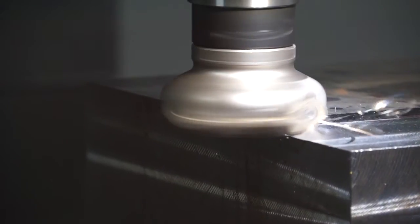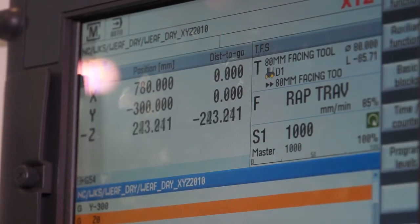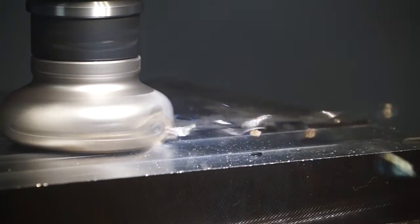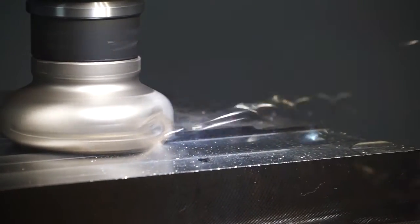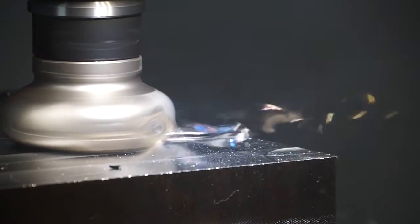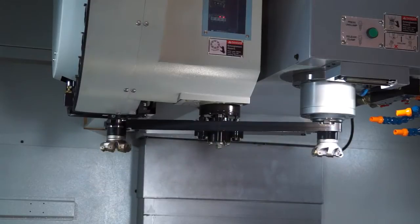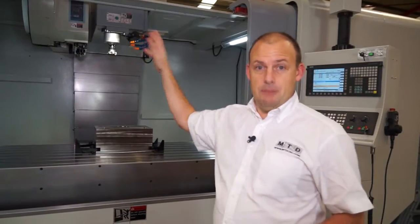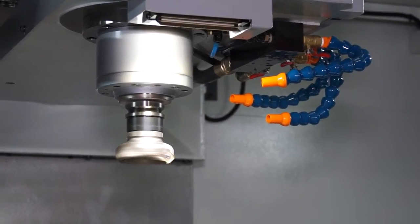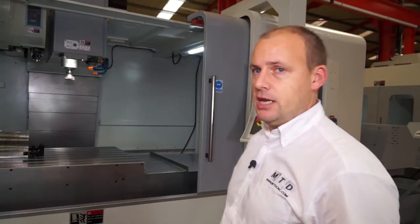When we look at the spindle, we've got a BT40 on this machine running at 8000 RPM. That will lend itself to the majority of applications, but if you're looking for more power or more metal removal, then the BT50 is an option. We have an automatic tool changer with 30 tool stations which houses the BT40 tooling in this instance. You can have through-spindle coolant, and as you can see here, we've got coolant pipes on the right-hand side for coolant flow in the machining process.